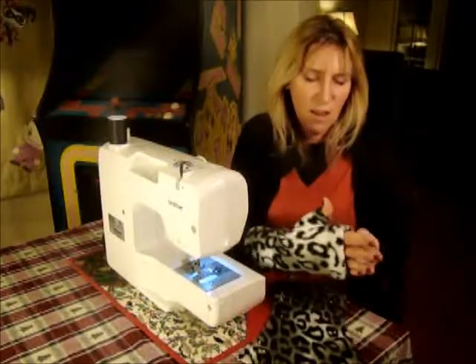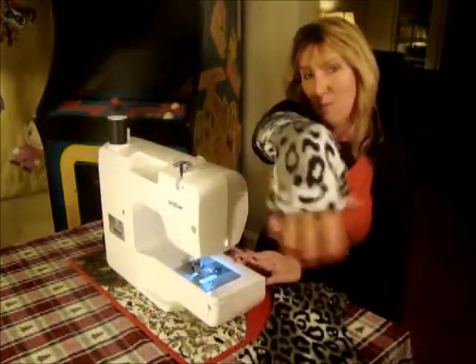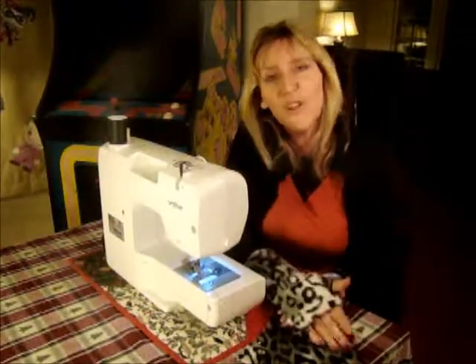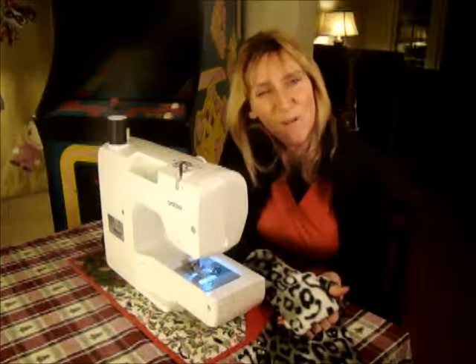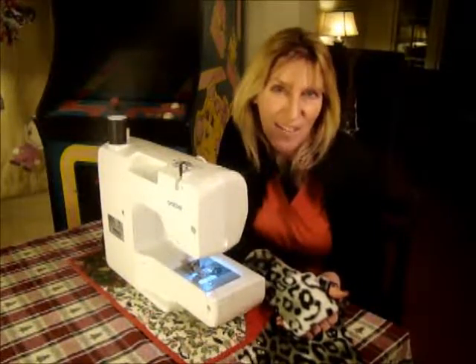And then you'll see you have a fabulous, fabulous pair of fingerless gloves. I hope you enjoyed this project and we look forward to seeing you tomorrow for our next 365 day project.